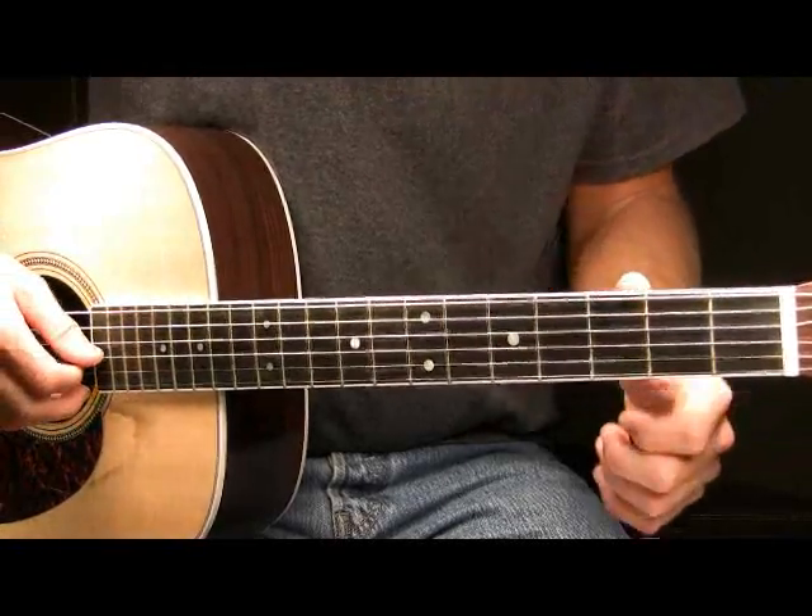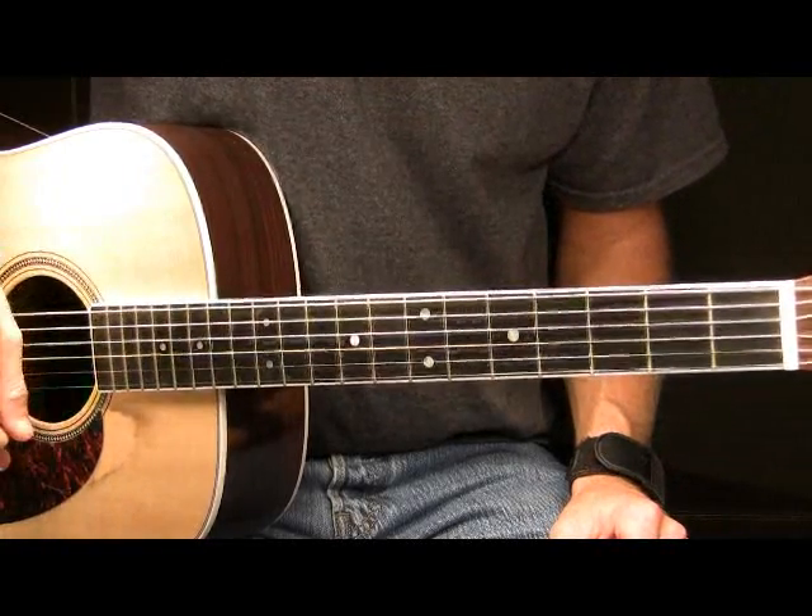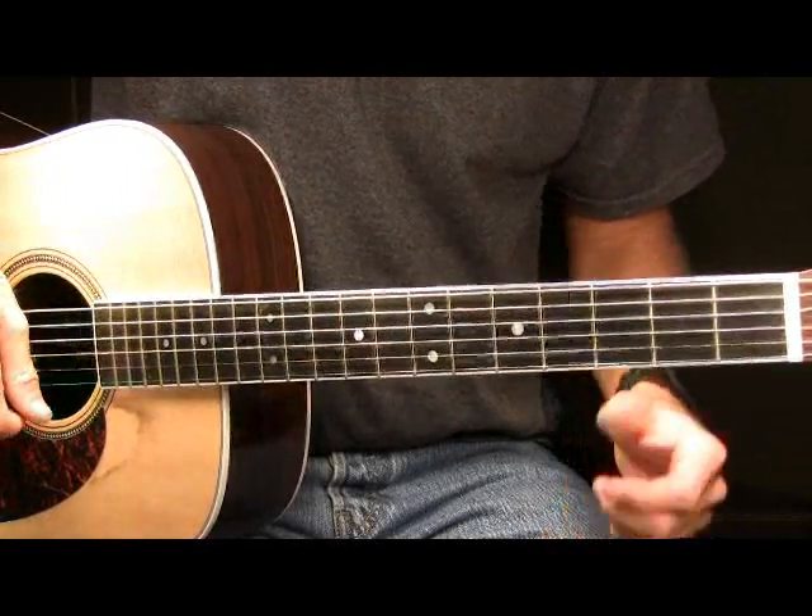Once I've done that, I'm then going to pick the G string open. So far here in part three, we had this played slow.